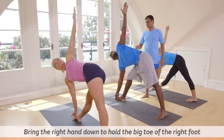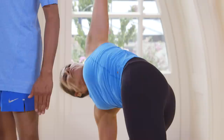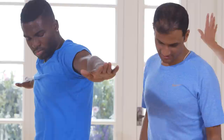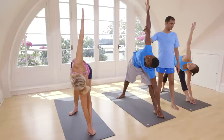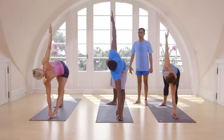Breathe five times here. One, two, three, four, five. Inhale, come up. With an exhale, go on the left side. Catch a left big toe.